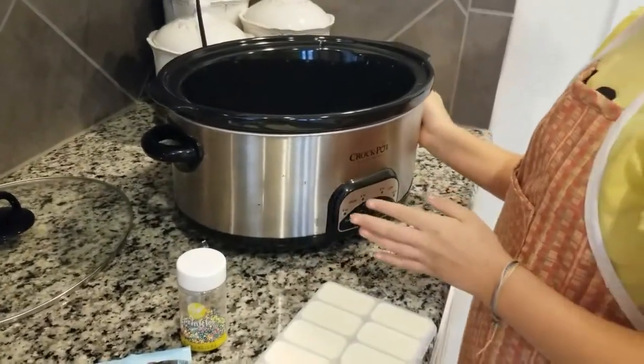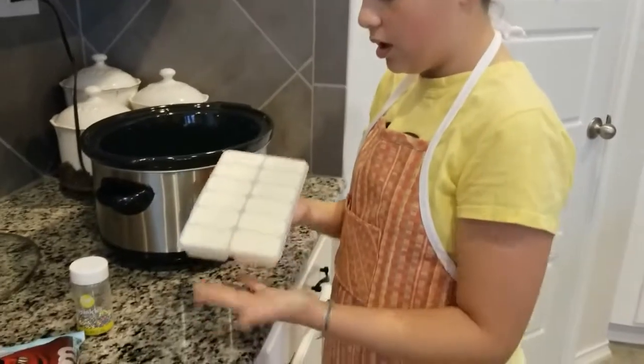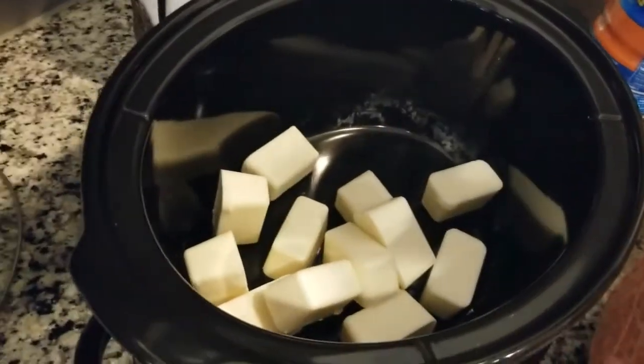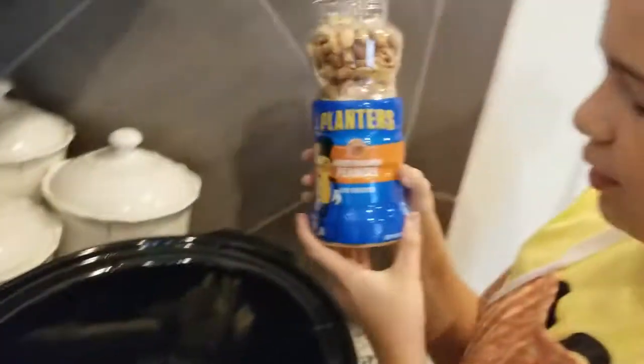You're also going to need a crock pot, because this is the way it cooks — not in the oven. You're going to take your white bark coating and put it in, then plug in the crock pot so it can preheat and heat up.